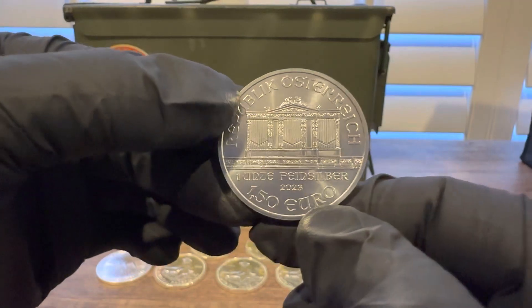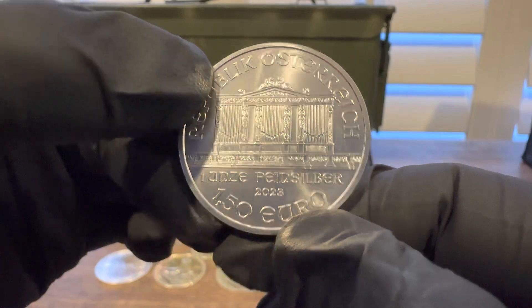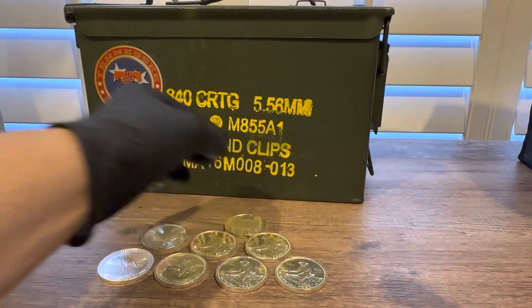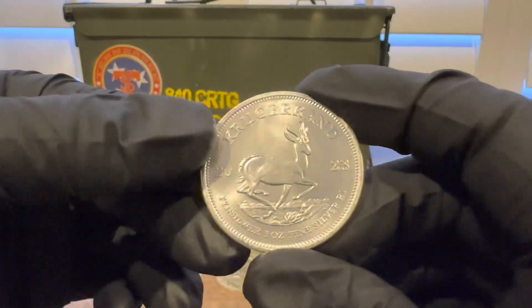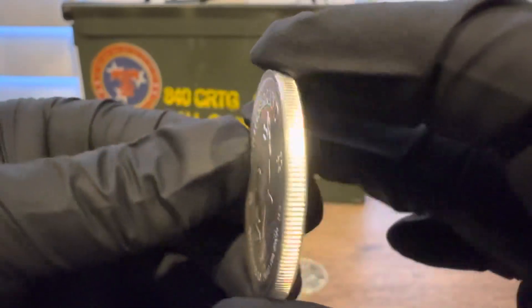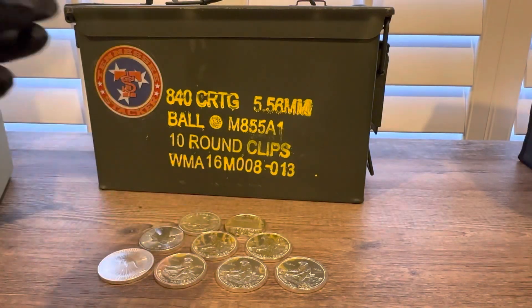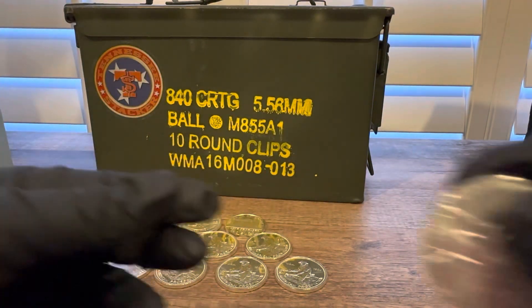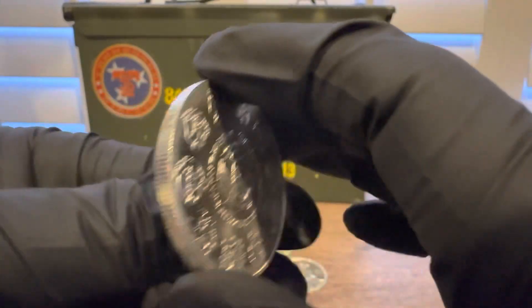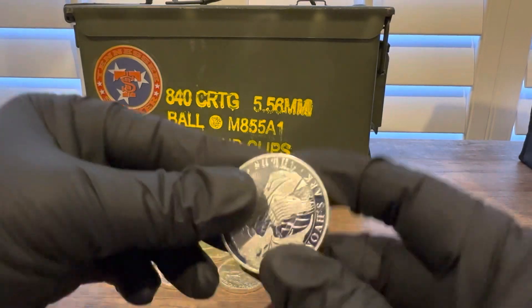The Philharmonics — what can you say? Just ho-hum every year, same coin, no change. Everyone kind of hates them because they don't have a reed, but everyone remembers that, so they stand out a little bit. You can usually find those really cheap. The 2023 Krugerrand — another cheap one, same design every year, just like the American Eagle and the Maple Leaf. I guess all of them have the same design other than the Chinese Panda. This is a 2022 or 2023 Mexican Libertad. I had not bought one last year, so I did get one this year.